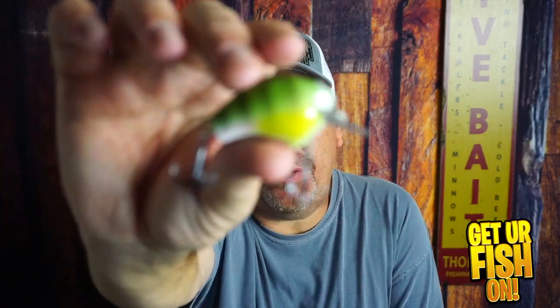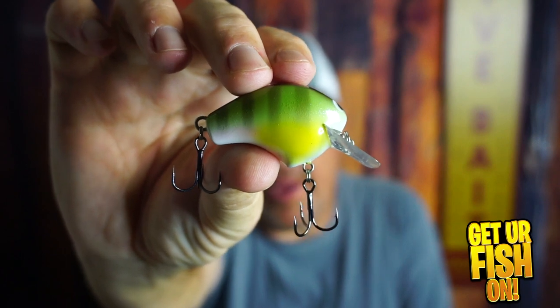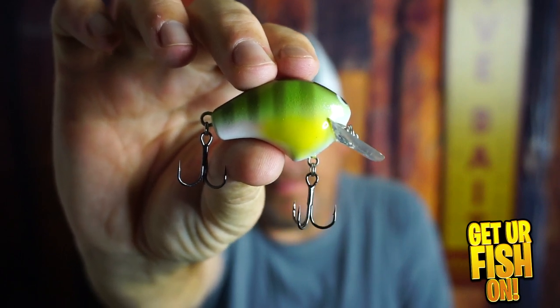Should you go out and buy the Shimano NB-50 Shallow Water Crank Bait? That's what we're going to talk about right now.